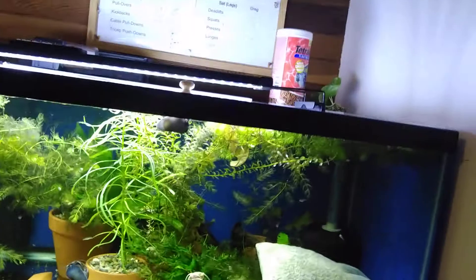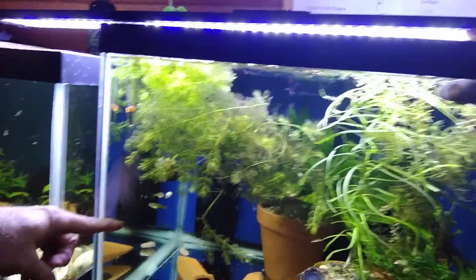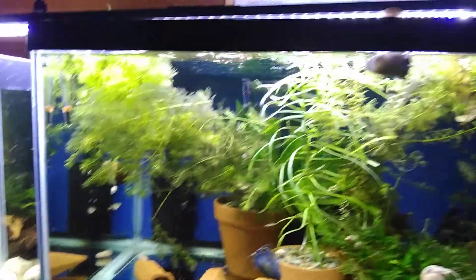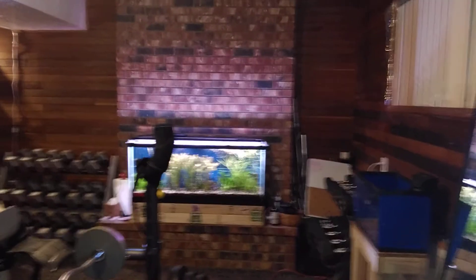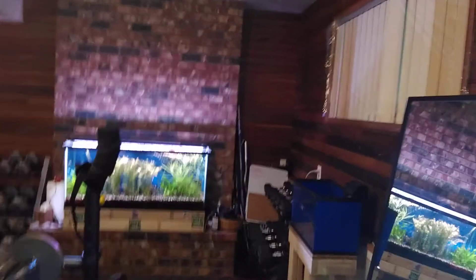I'll give you a rundown over here. Give you a look at the tanks. Those are the lime green endlers right here — the females. Looks like they're about ready to spit. Here comes a male right there. Look at that lime green endler — he's looking awesome. Looks like my other tank light finally came on in my planted tank over there. That's where I make all my extra money selling some plants.